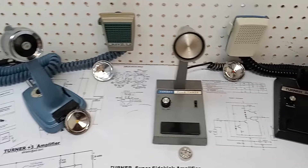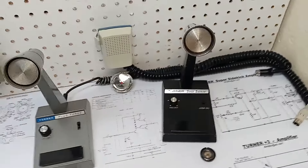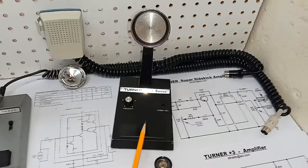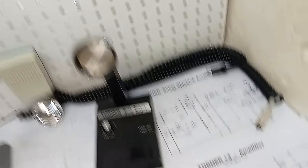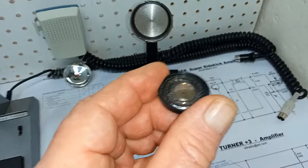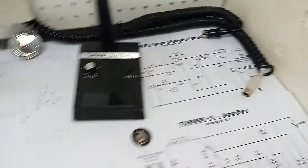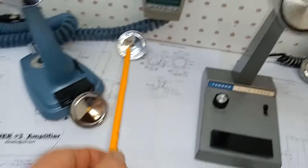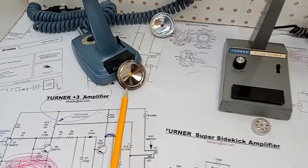You'll also get a better idea of why Turner did a complete and total 180 in regards to the design of the Super Sidekick, using no compression circuitry and opting to go with a more natural sounding moving coil dynamic microphone element, as opposed to the ceramic piezoelectric elements found in all their other existing amplified microphone designs.